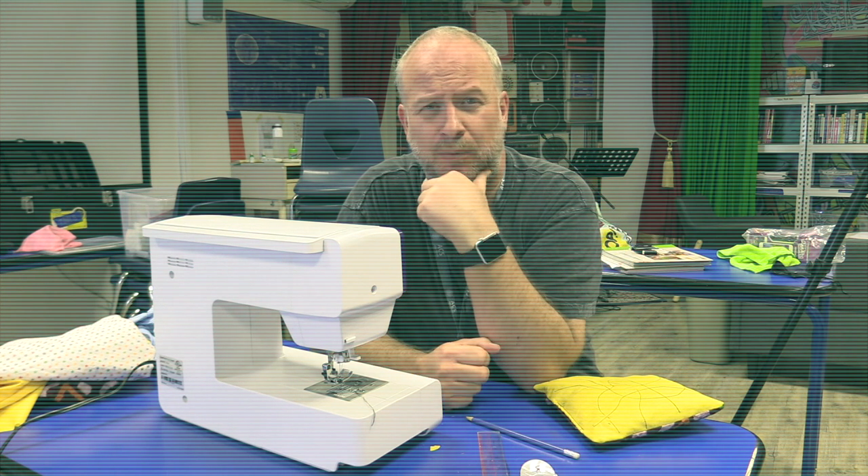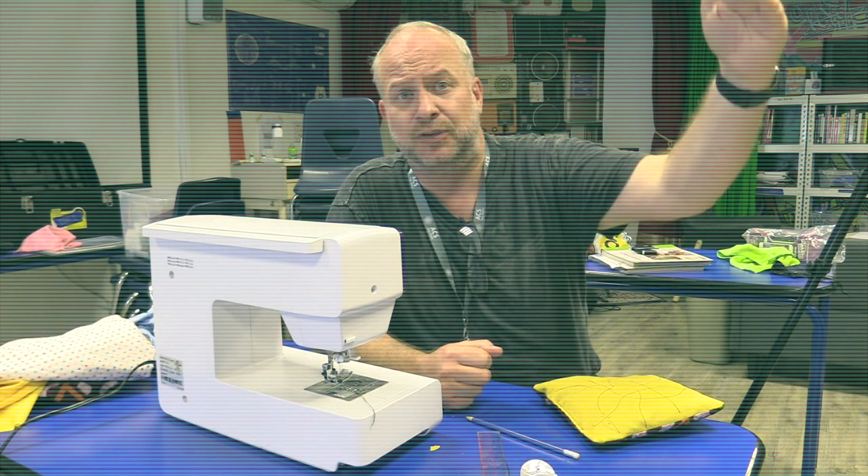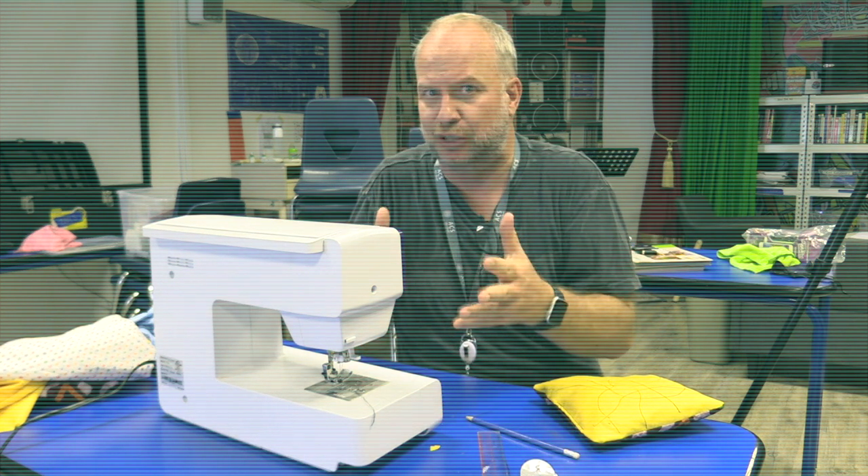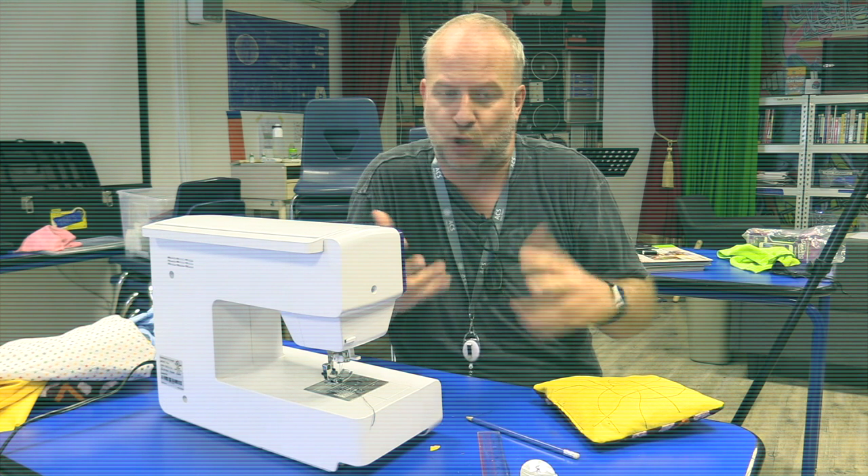We're going to talk about some pretty cool wearable projects in the upper levels of this Tech 2 series. But for level one, we need you to be really good at being a tailor, at being able to sew things.